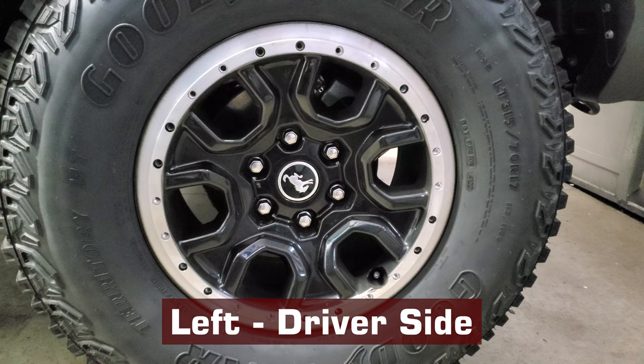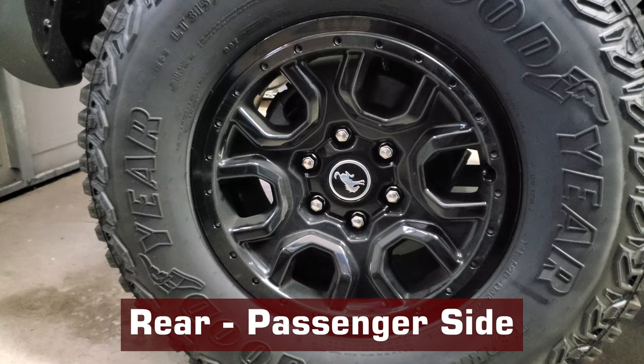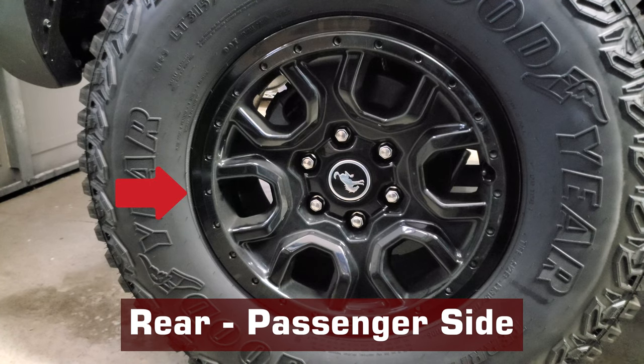I took off the next ring and it was also silver. I thought that's weird that the spare tire would use a different rim, but I guess Ford had its reasons. I took the next one off and it was also silver. But I bet you can guess where this is going now — yep, the last rim was all black like the spare. So much for thinking the spare was unique in some way.